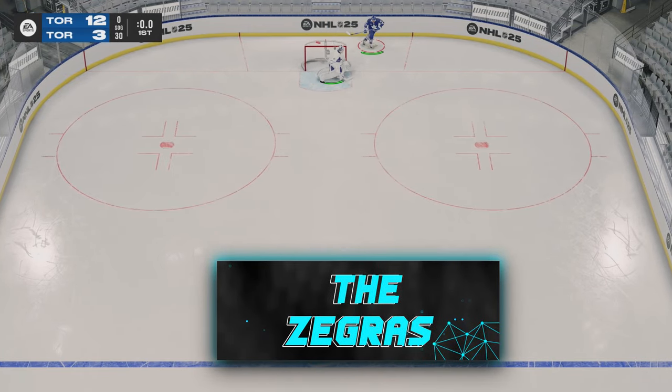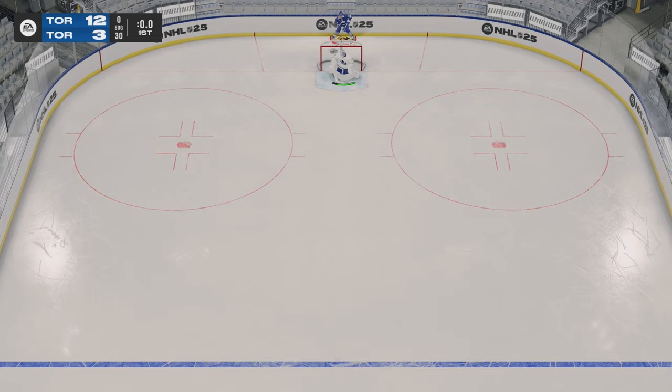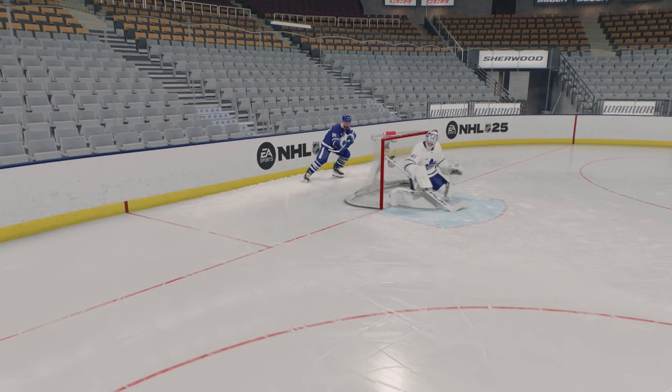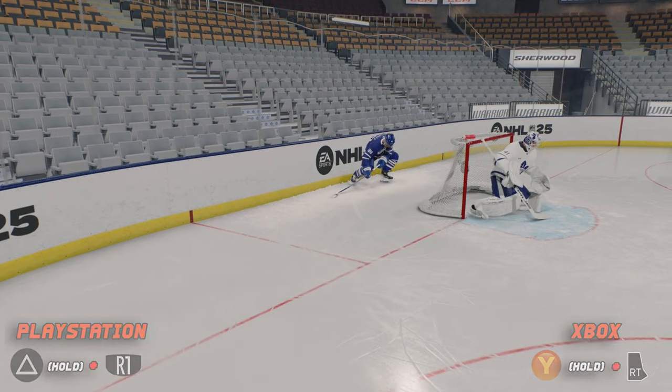Next we got the Zegras — it's the Michigan just with a pass. What you're going to want to do there is hold the puck to your forehand, hold down LB, hold in the right stick, rotate the stick to the left, then to the right, and then hit RB to pass. Or if you want to do it on total controls, just hit Y and then RT right away to get that pass animation.